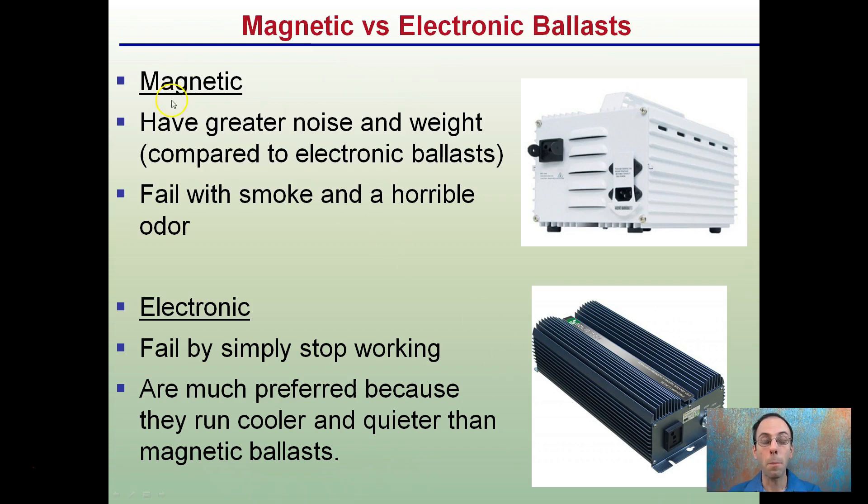There are two different types of ballasts: magnetic and electronic. Magnetic ballasts have greater noise and weight compared to electronic ballasts, and they fail with smoke and a horrible odor — these are really being phased out. Electronic ballasts simply stop working when they fail, which is much preferred because they run cooler and quieter than magnetic ballasts.